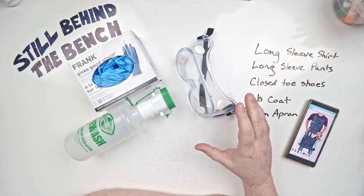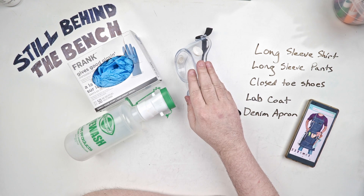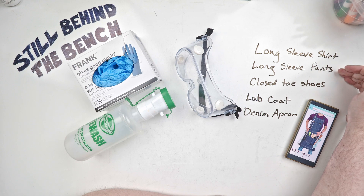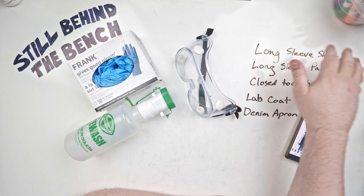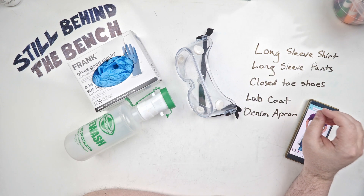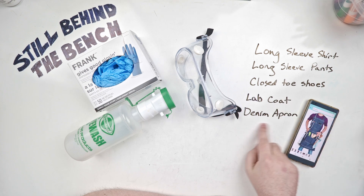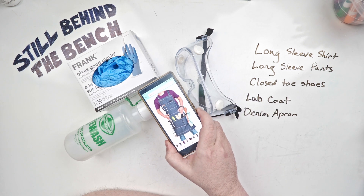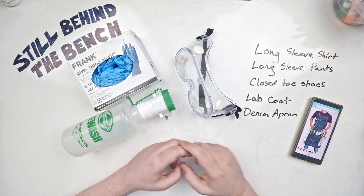The four main things I think most people should have and use are safety goggles or glasses, long sleeve shirt, long sleeve pants, and closed-toed shoes. If you ever work in any lab, these are the minimum requirements for PPE. They also require a lab coat, which you've seen before, and I also have a denim apron pictured here. If I'm not wearing my lab coat I'll be wearing the apron.